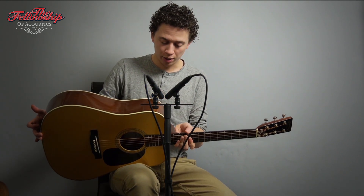This guitar played with its casing sounds great, but when you take the casing off it really opens up. So let's hear some more now.